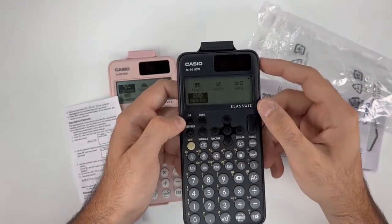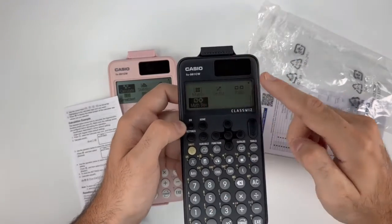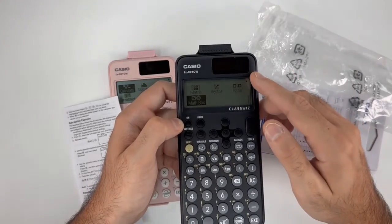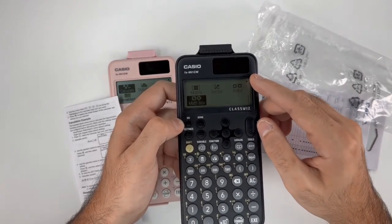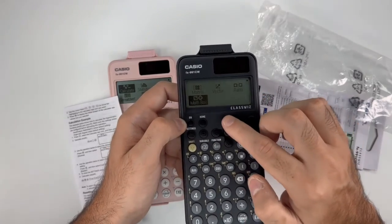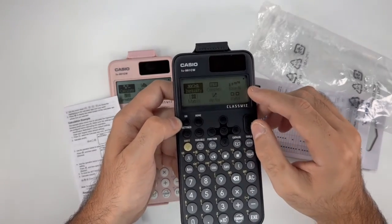This calculator also has a solar system and batteries that last for two years. In a new series, we'll be talking more about the calculator functions in detail. Thank you so much.